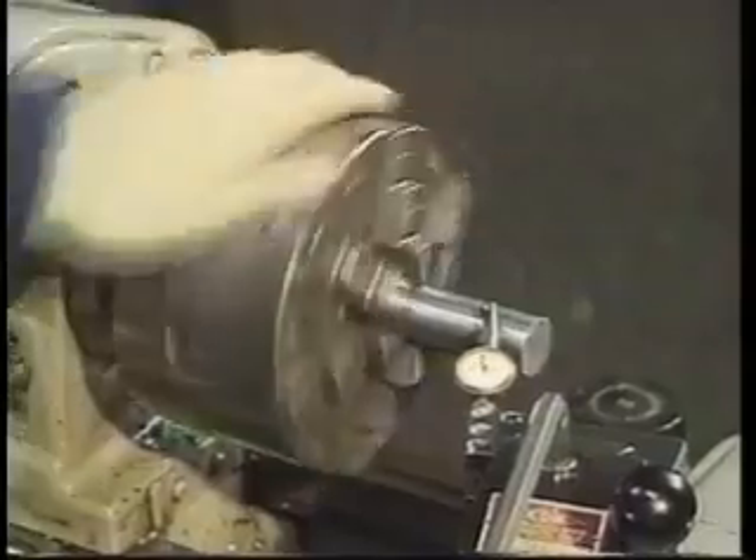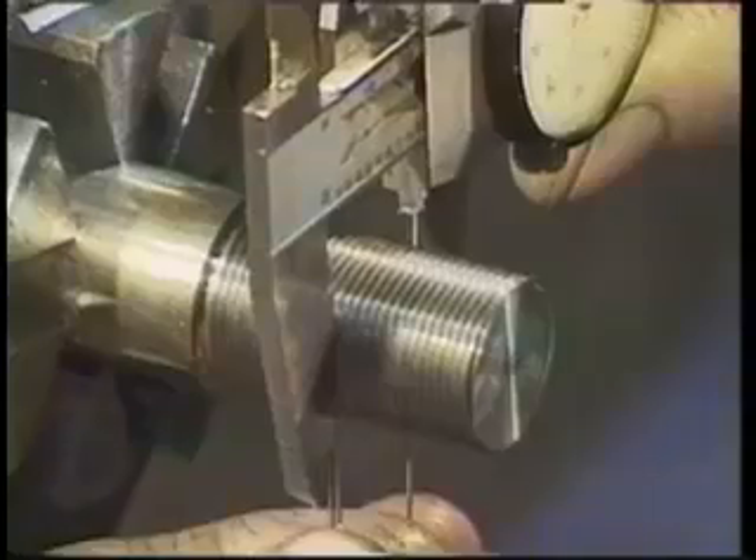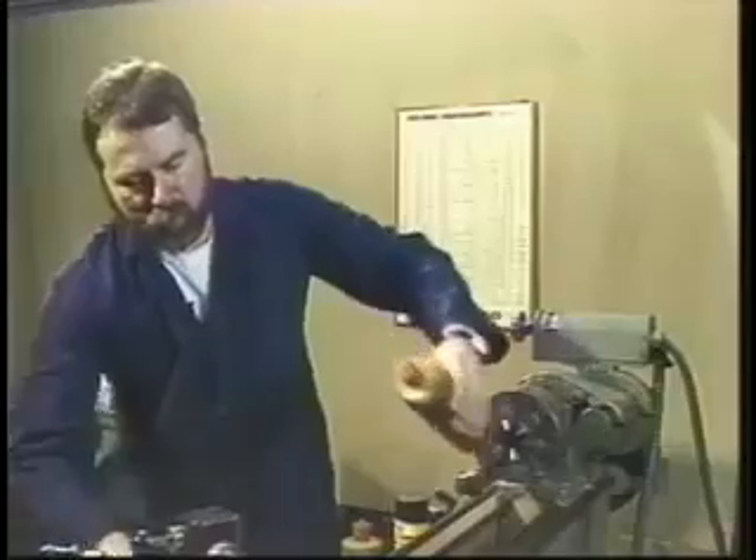We cover tapers, threading both external and internal, boring, knurling, filing, polishing, and dialing in previously machined parts. Then we finish up with advanced threading techniques and lathe maintenance.